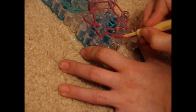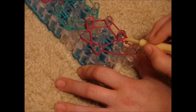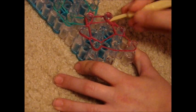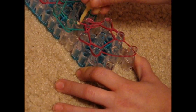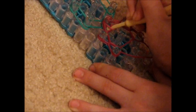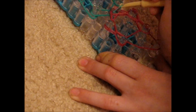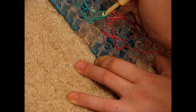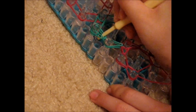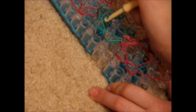Then do your other side. Take the bottom rubber band, pull it off and put it on the one diagonally above it. Then take your bottom rubber band, pull it off and put it on the one straight above it. Take your bottom rubber band, pull it off and put it on the one diagonally above it. Then take your second to last rubber band — mine is teal, a different color so it's easier to find — pull it off and put it on the one diagonally above it. Grab the bottom rubber band, pull it off, and put it on the one straight above it. Then take the bottom rubber band, pull it off and put it on the one diagonally above it.